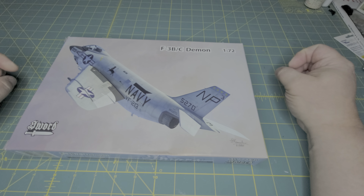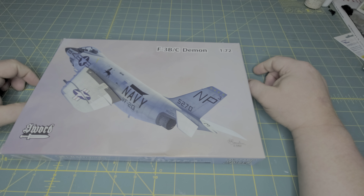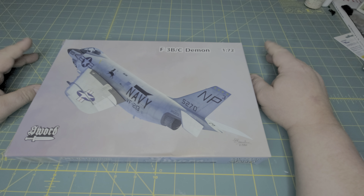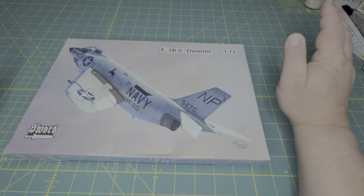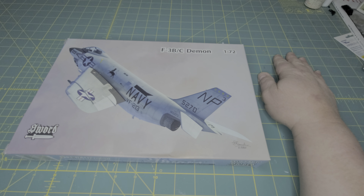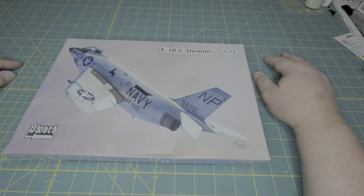That's the review for Sword's 1/72nd scale F3B/C. Again, this is a re-release that just came out about a month ago, so it's nice to see this re-released. I really wish that Sword would re-release some more of their stuff — there are other kits they did that are really nice. I would like to see those again, like their P-47Ns and some of their Japanese fighters as well. But that's it for this review — hope you enjoyed it, thanks for watching. If you have any suggestions please leave them in the comments and we will try to help out. Thanks a lot for watching, please like and subscribe, have a wonderful weekend and we'll see you in the next one. Happy modeling.